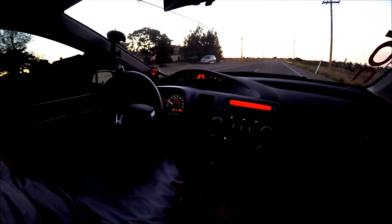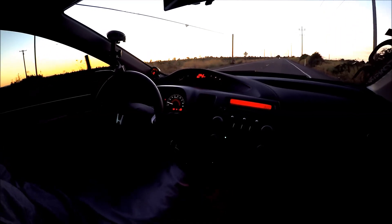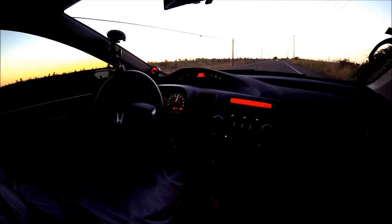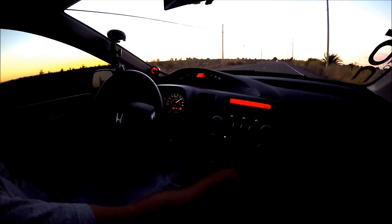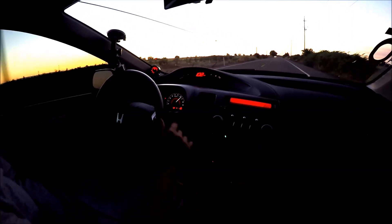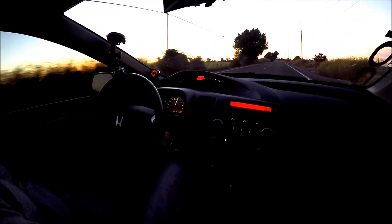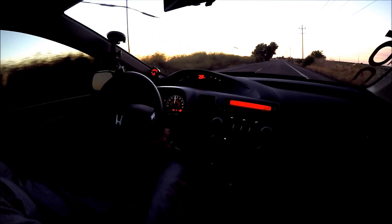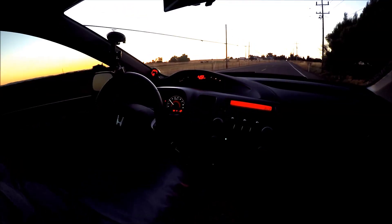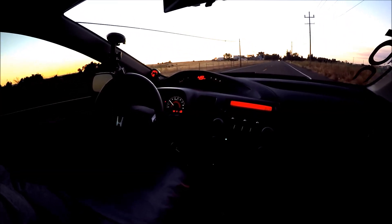All right, let's give this another try. This time I'm going to try from second gear. My traction control is still off. So it feels nice though.